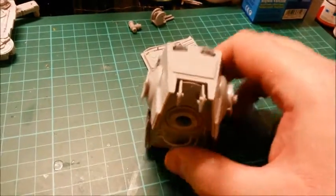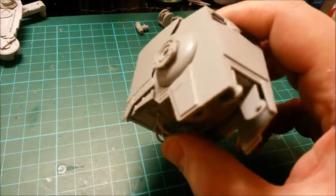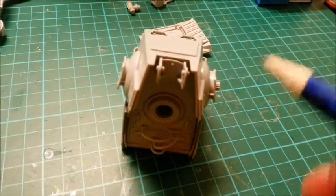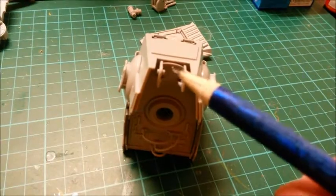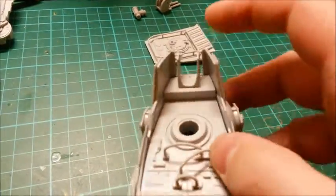The construction continues on the AT-ST. You can see that I've put the nose plate in — very easy to put in. You can also see that I've put the front gun mount in as well. That just sits in there and just clips in.